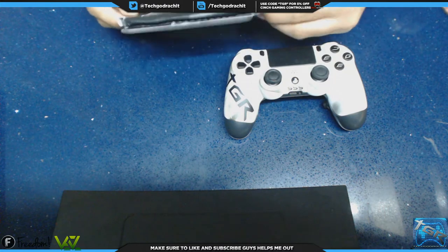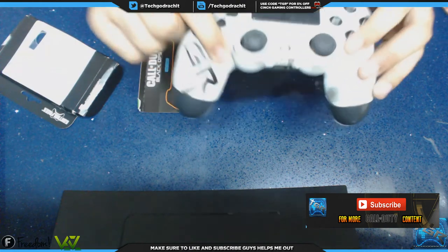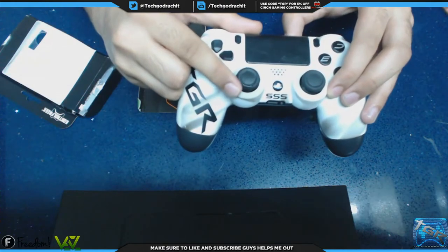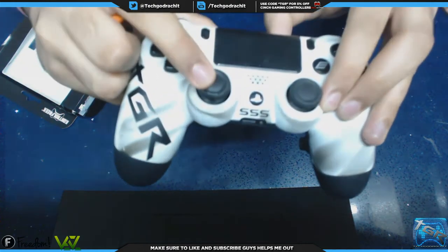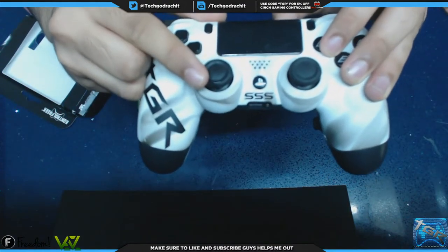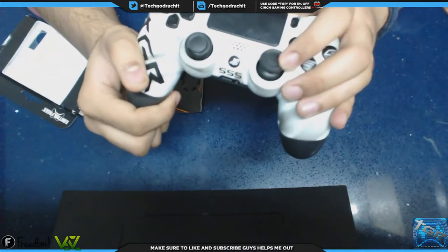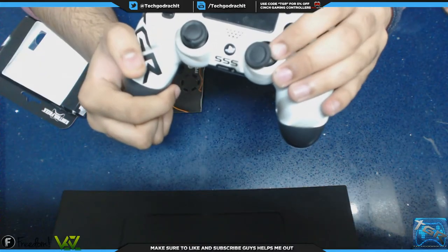Another problem with the PS4 controller — if you guys haven't noticed, on these sticks I haven't been using Control Freak on my right stick because I don't need it as much since I aim with my left stick in Call of Duty. But if you look closely, this rubber is coming off. Control Freak could potentially help to avoid that — as you can see, I have been using Control Freak on my aiming stick and nothing has happened to the rubber, it is untouched.